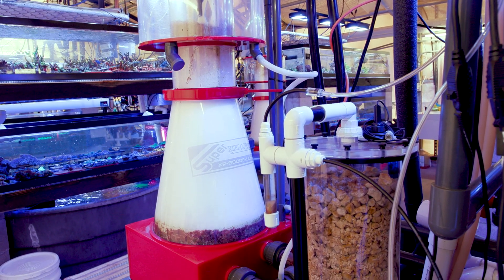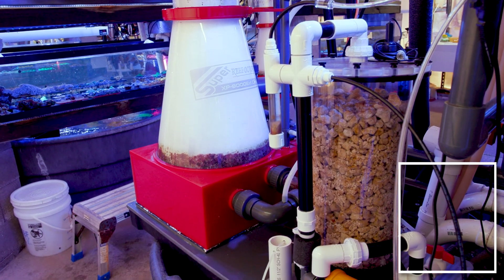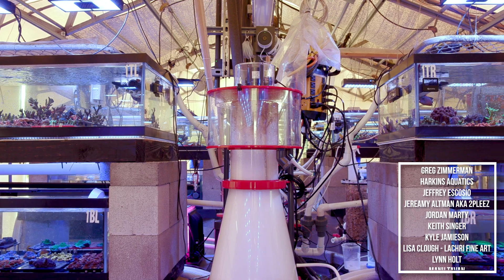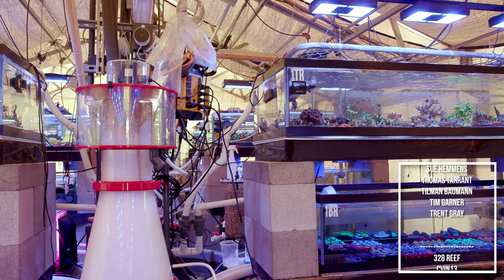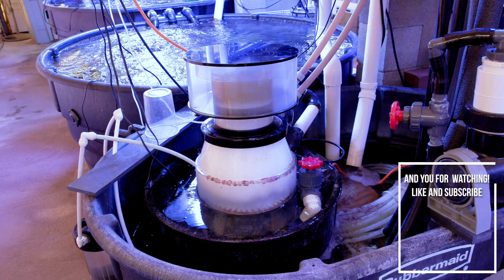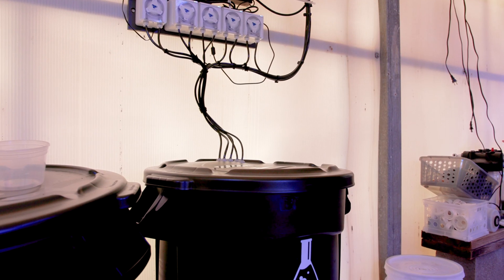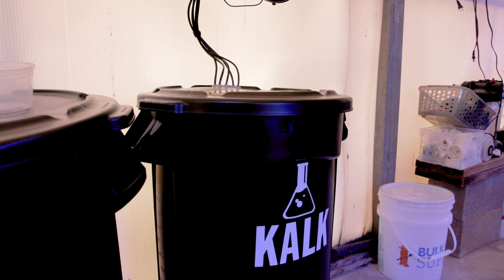In theory, we could just use more two-part, but it would require a lot. And there are some minor downsides to using them that heavily over the long term as they tend to build up salt. I don't mind tweaking our systems with two-part, but I don't want it to be the main source additive for calcium and alkalinity. What we chose to do instead was to install a kalkwasser dosing system similar to what we have next door in the new building.